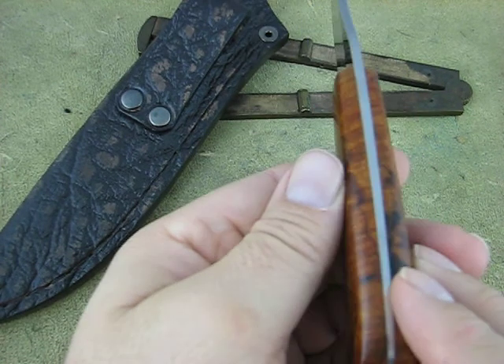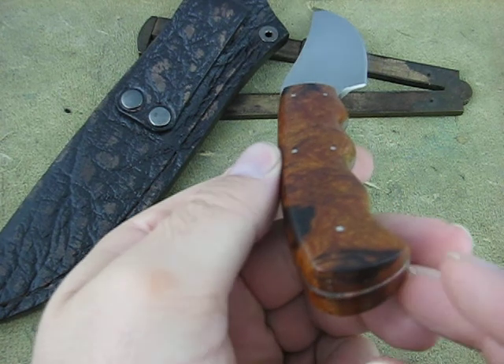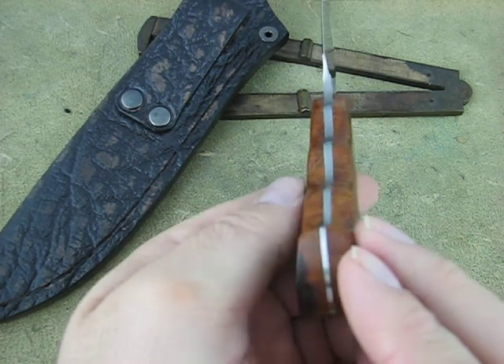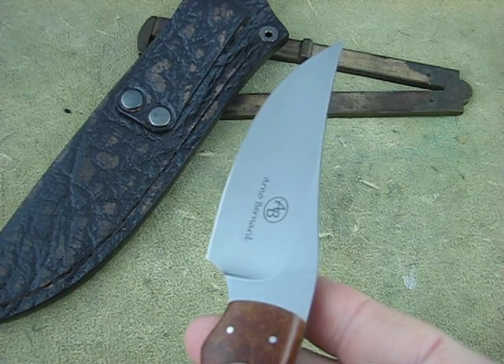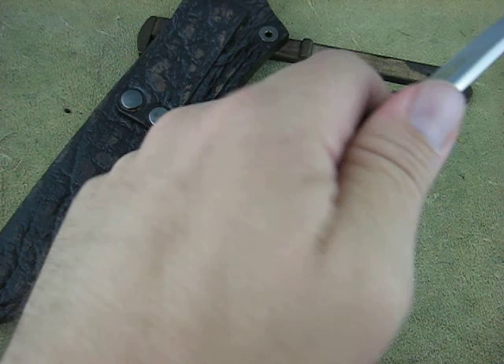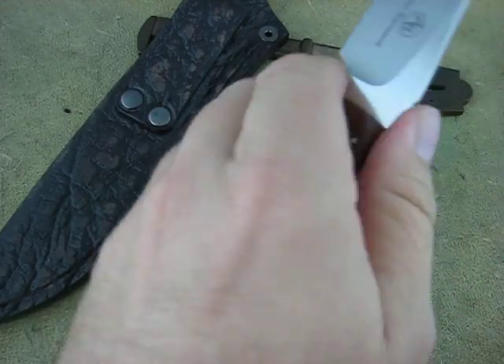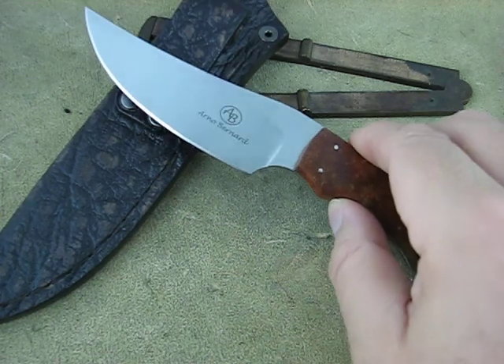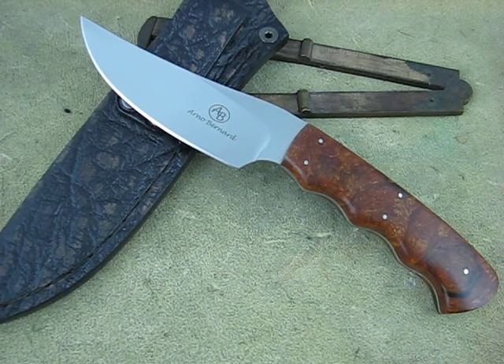I'll just give you a spin around on this thing. I don't have enough room to give all the vantage points, and that is the Selous model from the Predator series. Thank you.